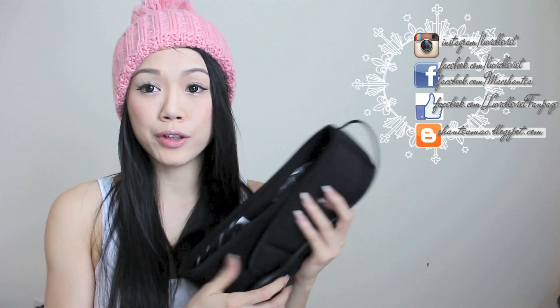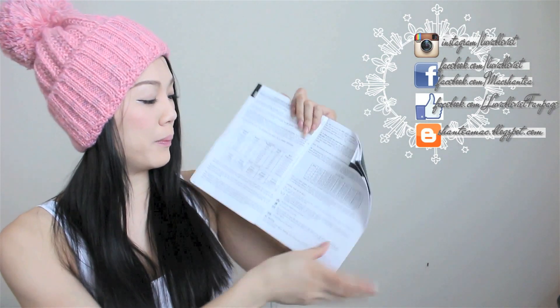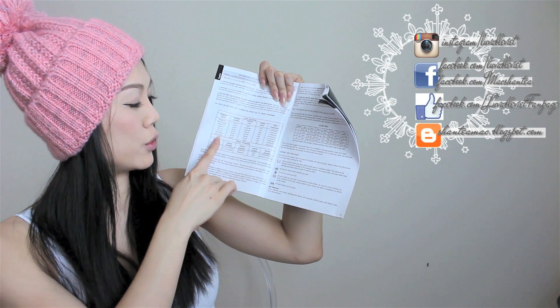A few tips I have for you while wearing the Flex Belt — to make it work faster or harder for you — is to follow your 30-day plan from the Flex Belt Guide. It actually tells you the program name, from beginner to endurance. I'm doing endurance almost every day. I did no rest day, though it recommends taking rest days. I was in a crunch of time, so I couldn't. The only work it requires you to do is put it on and do whatever you want to do.